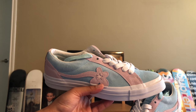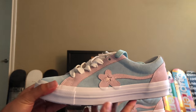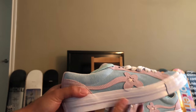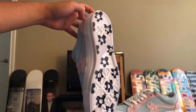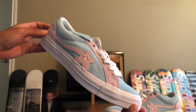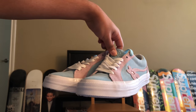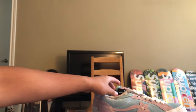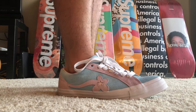I like these a lot more than the other colorways, just because — I don't know — I like pink and blue. This is freaking awesome. Looking at the right shoe, damn, it's great. I'll do some on-foot action on this in a little bit.